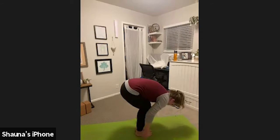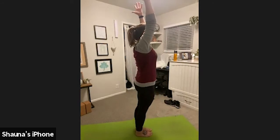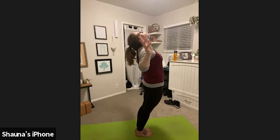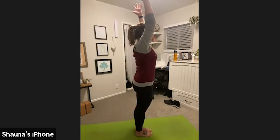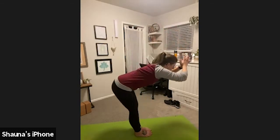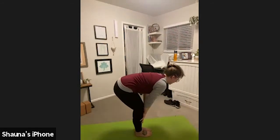Inhale, rise all the way to standing mountain pose, arms come with us. Exhale, gentle back bend. Lift with the chest, maybe push your hips a little forward. Inhale, rise to mountain. Exhale, forward fold, push the hips back, lead with the chest. Inhale, halfway lift. Exhale, let your hands down and step back to a tabletop position.